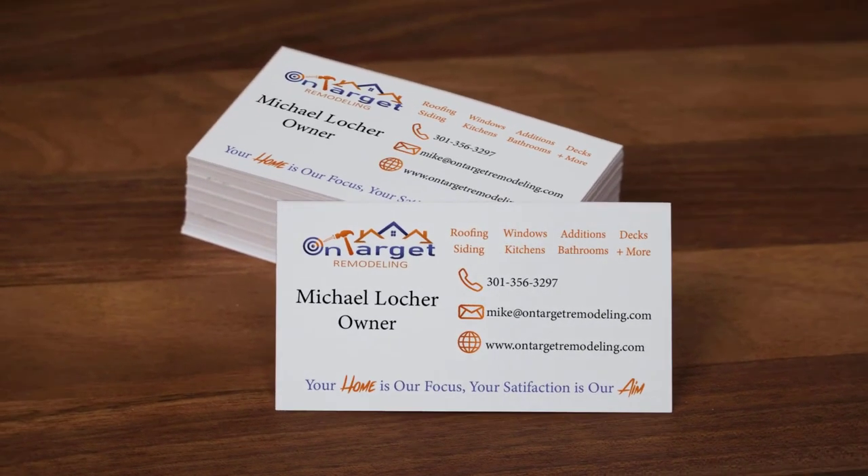If your dryer vents more than 25 feet to get outside of your home, you might need a Lint Blitzer. Call On-Target Remodeling for a free estimate.